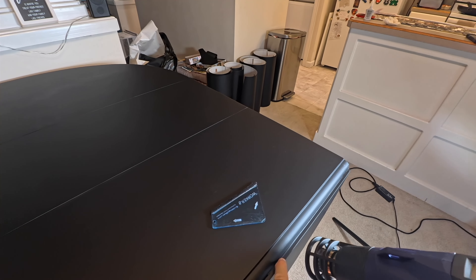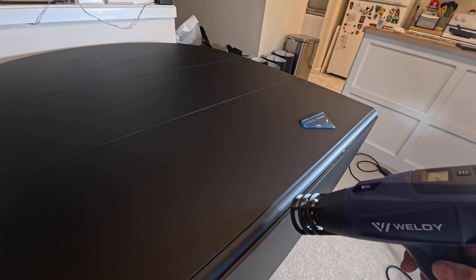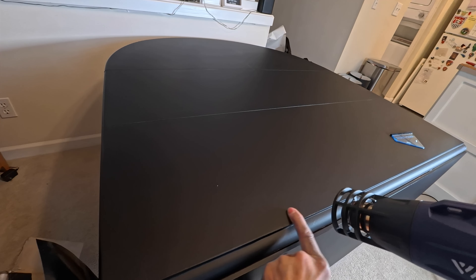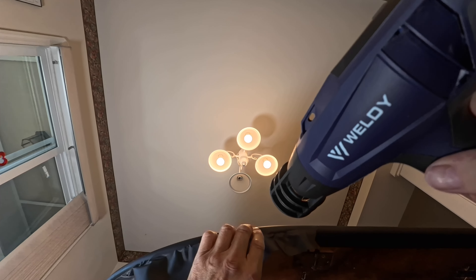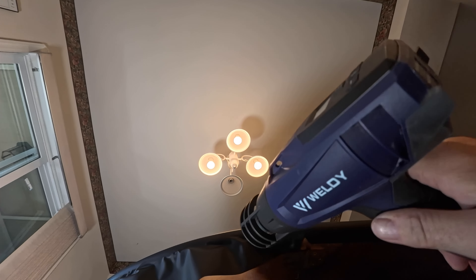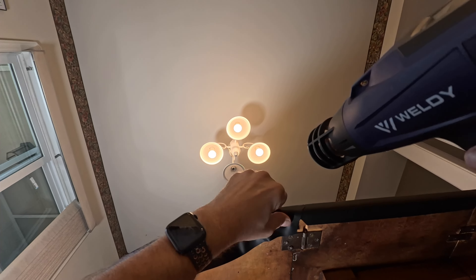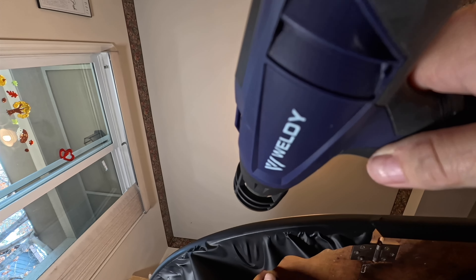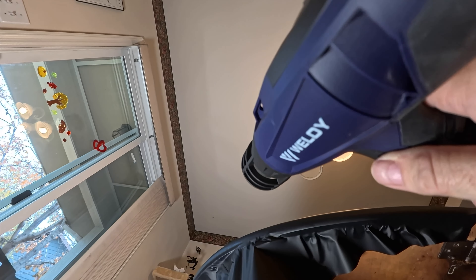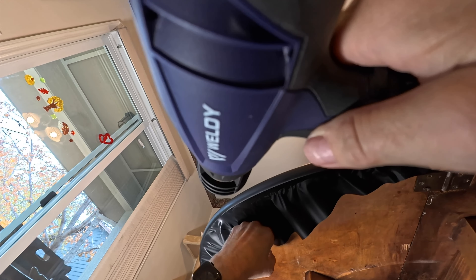I grab my heat gun. Every area I wrap, I post-heat it and treat that section as done. There was a little bubble - there you go. Now I'm coming underneath and doing a hard stretch to the point that it's actually making that sheen - I'll show you that. Around that radius, that's where you have to pull real hard. I want to make sure there's like a half-inch bleed. I'm just tacking it on because most of that will be gone.